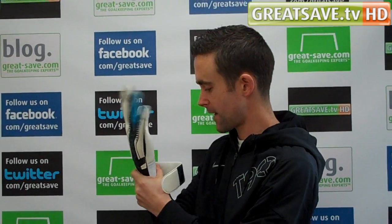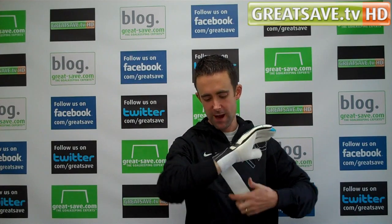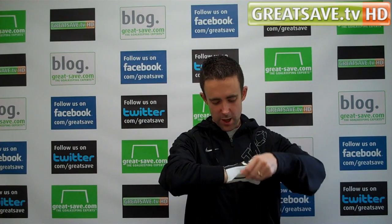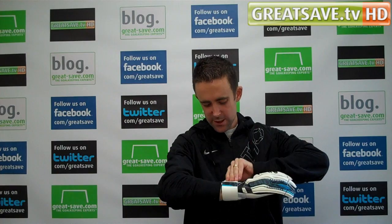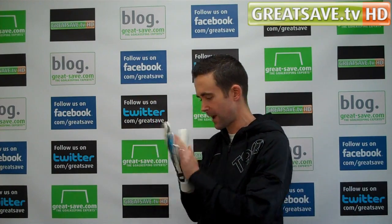Obviously it's been developed with Swartzer, so there's been some thought put into the glove. It's an EVA PU wrist wrap — particularly lightweight. It doesn't feel particularly soft, but it gives a nice secure fit.